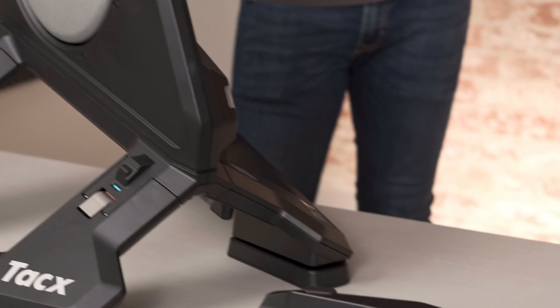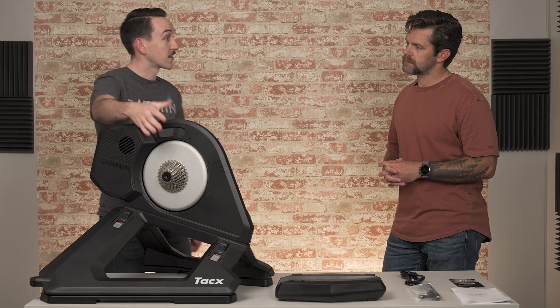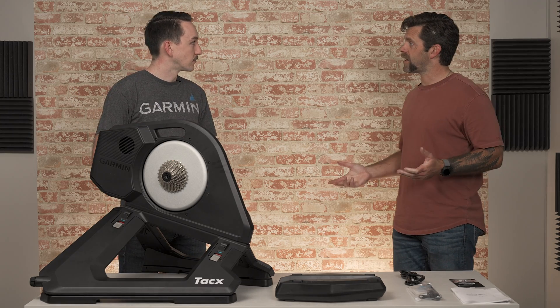Now let's talk about the trainer. We've done some really cool things with this. The first thing I noticed — and I think a lot of people are going to notice — is there's a cassette on this trainer. We haven't done that before. This is the first time that our trainer has come with a cassette out of the box.